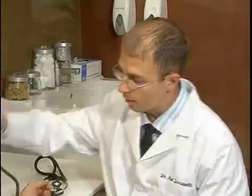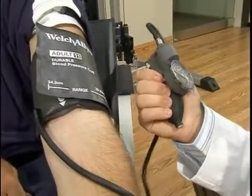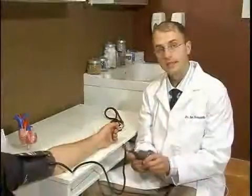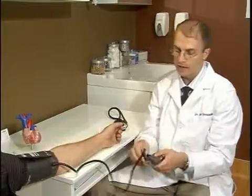So now we want to inflate the cuff. An important part of this is making sure that the dial on the blood pressure cuff is tightened all the way up, so that when we pump the air through, it's going up into the cuff and not out the side.